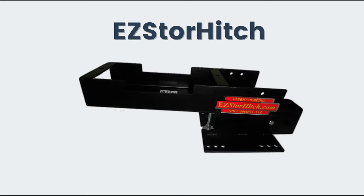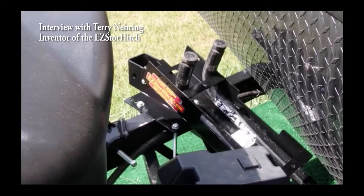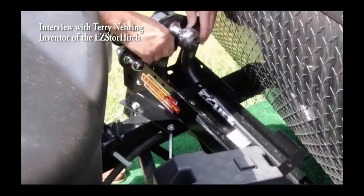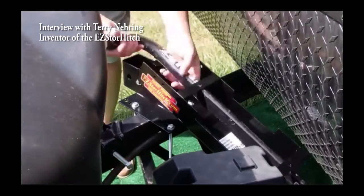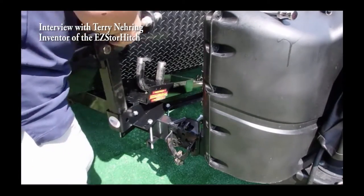My name is Terry Nearing. My company is TRN Industries. My product is the Easy Store Hitch. The Easy Store Hitch is a device designed specifically for weight distribution hitch systems that allows you to store it securely right on the front of your camper. It gives you the opportunity to not have to take up your valuable storage space, or worse, leave it on the ground at campgrounds or at your storage lot.